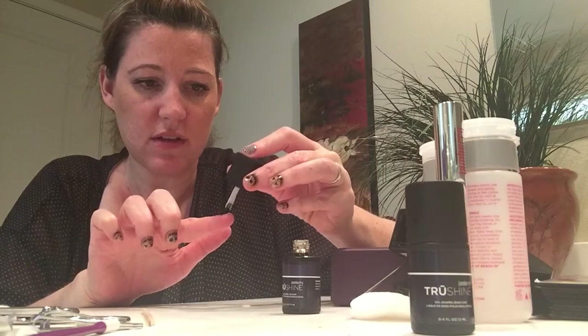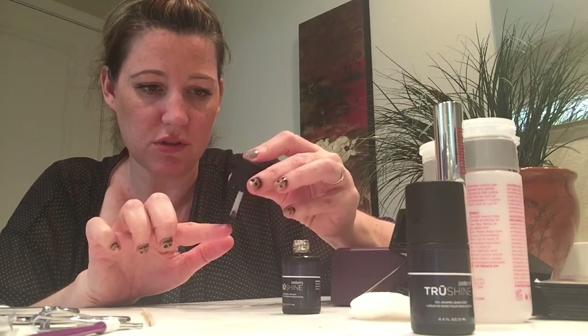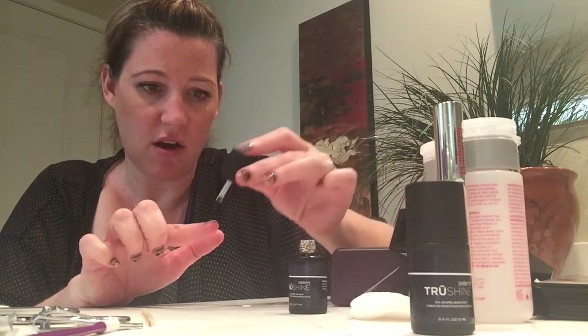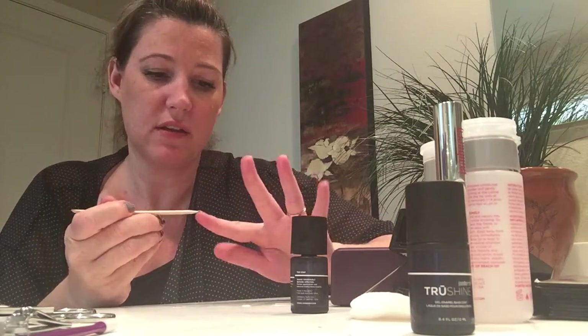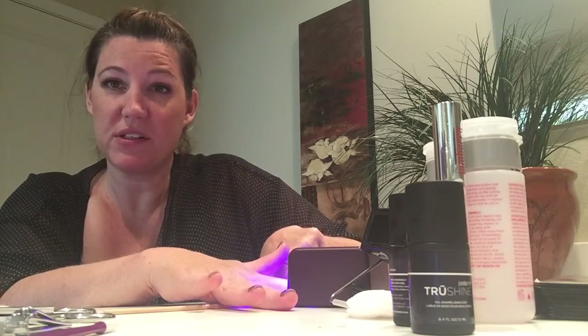I'm going to go ahead and do my other accent nail. This is looking awesome — I love the black and white stripe, I love the shine of the true shine gel. It's just really cool. Make sure you get any excess off because you don't want it to cure too thick. I'm using my orange stick to get off any extra top coat. And then we're going to go ahead and go to our cure light again and stick our fingers in for 45 more seconds.